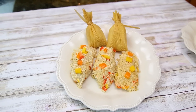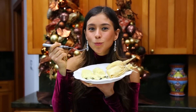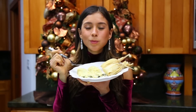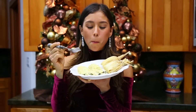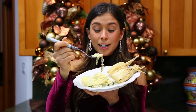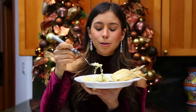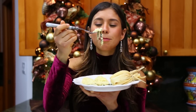Now the moment has come — first I'm going to try the corn ones. Honestly you guys, they're so, so good. The chiles are kind of spicy, the corn is sweet, and it's just a perfect combination. And the texture is amazing.